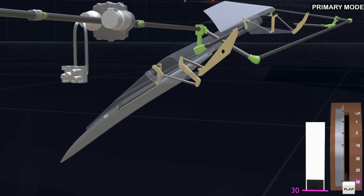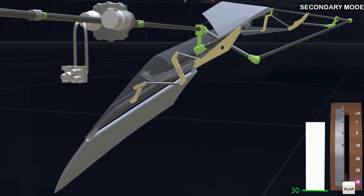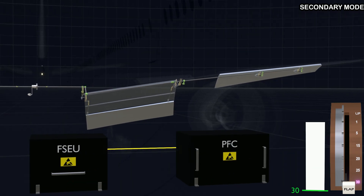If the commanded flaps fail to deflect due to hydraulic system failure, the flap computer will automatically switch to the secondary mode. In secondary mode, the FSEU will command the power drive unit electric motor to operate the flaps. The primary flight computer (PFC) receives the flap position data from the FSEU, which allows the PFC to droop the flapperons and improve low-speed performance. The PFC also droops the ailerons in some flap positions.